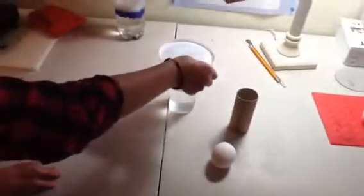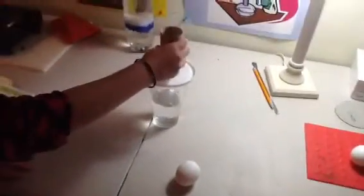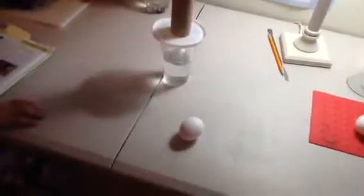We're using a yogurt lid instead of a pie plate because it's a bit smaller, so it's easier to flick. I would suggest using a yogurt lid or any lid around that size — just big enough so that it's bigger than the glass, but you can still flick it easily. Then you put the toilet paper tube on top of it, and set the egg on top of the toilet paper tube.